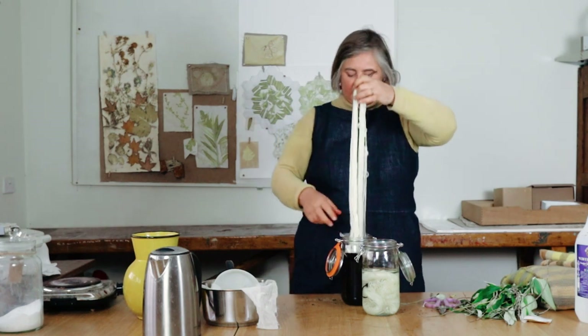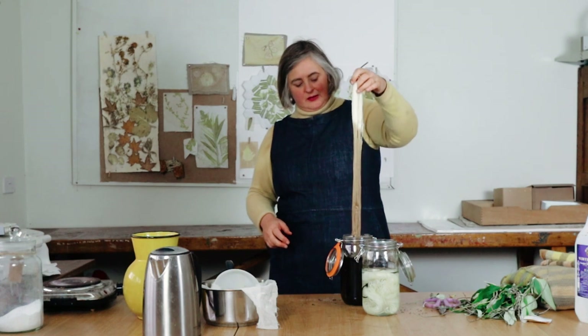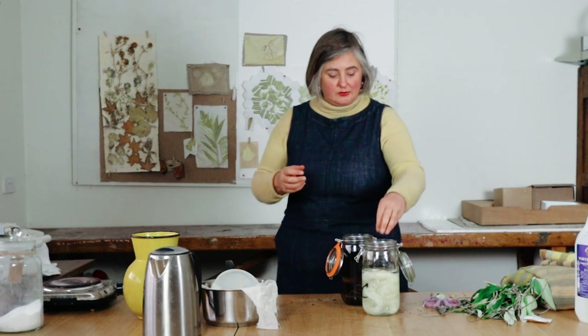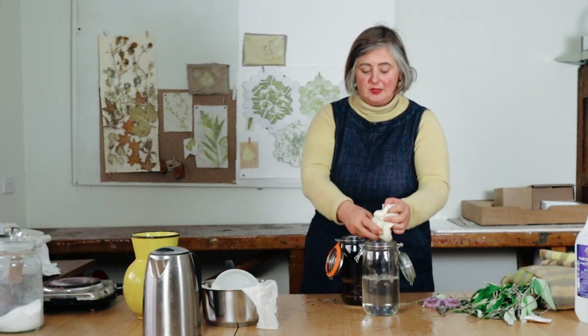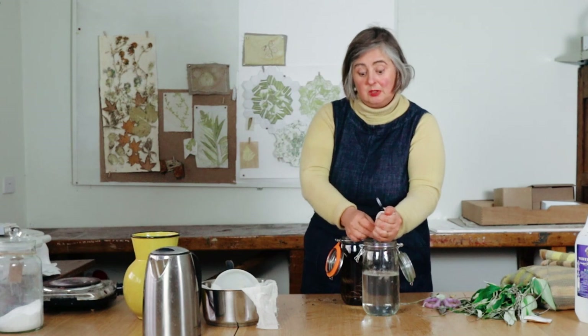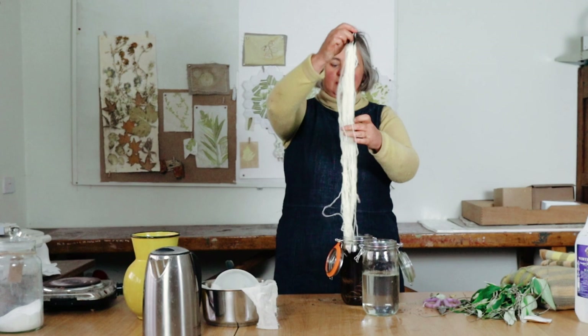You'll see immediately the colour — look at that lovely depth of colour. Buddleia is quite interesting in that when you first put the wool in it's often quite brownish, but then when you rinse it, it becomes much more yellow. I'm doing two skeins — this is blue faced Leicester superwash wool, because I want it to be part of the blanket. I'm leaving it in there until it cools completely. Normally I'd leave it overnight, but I want to get this film finished today, so I'll just leave it for a couple of hours.